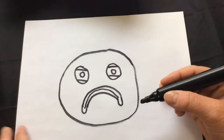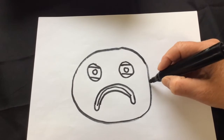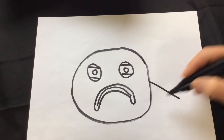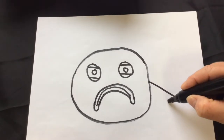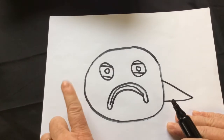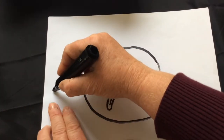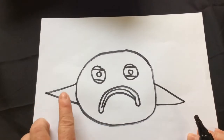Next on our pout pout fish, we're going to want to make his fins. We're just going to draw triangles on the sides. We already have a line here, so we'll draw a line here and a line in, and let's draw one on this side also — go down and then in.